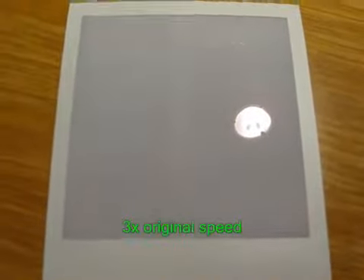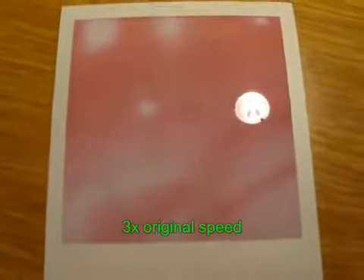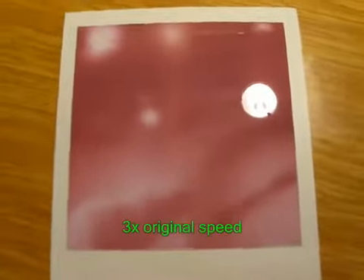Okay, so this is the first image developing. Okay, so this is the final autoradiograph — the first three slices of it.